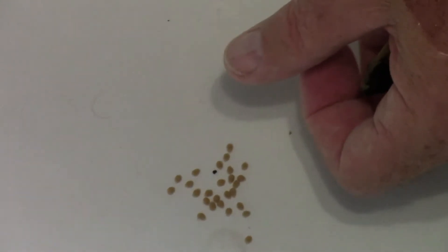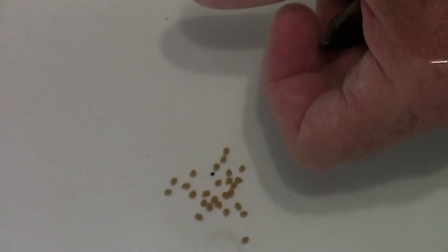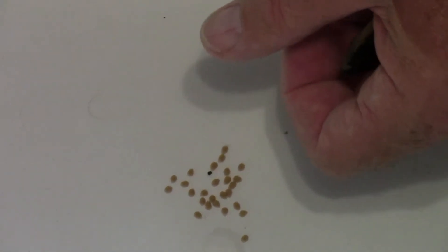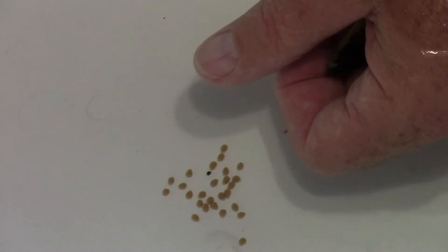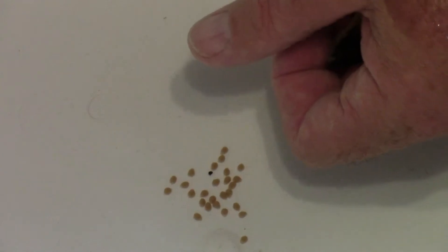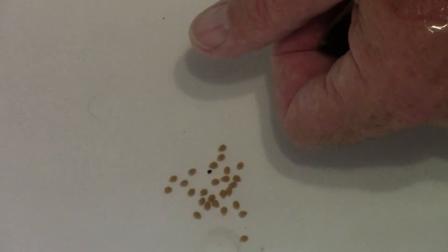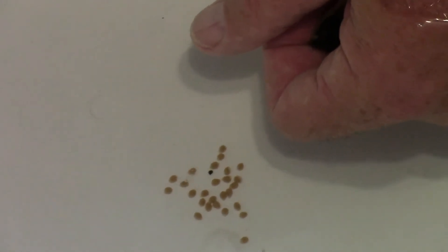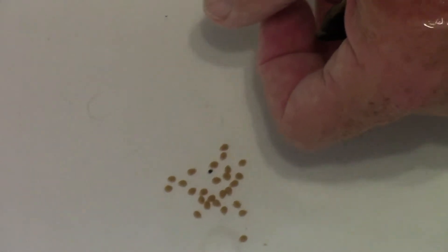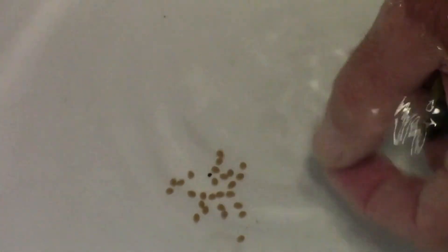I'm pretty excited about this. You'll remember from the last video — when I went to strip one, I didn't know when she had spawned. When I collected her from the tank and tried to strip her, there was nothing left in her. So when I went back in with the net, there were quite a few fry already, which was exciting. But I really want to try the tumbler out, and we definitely have more potential here.